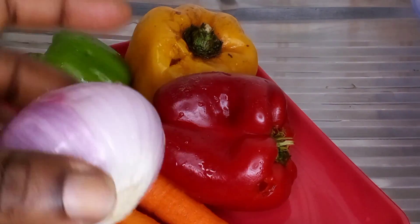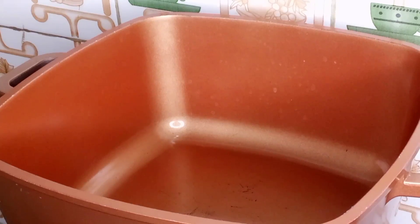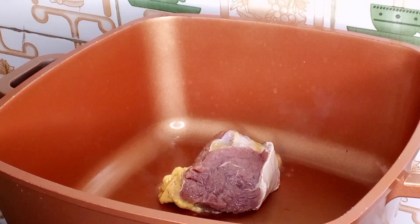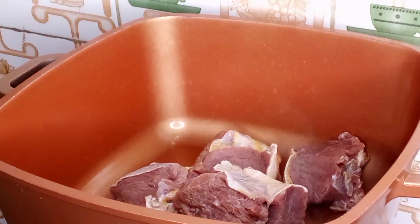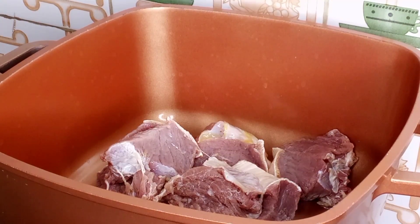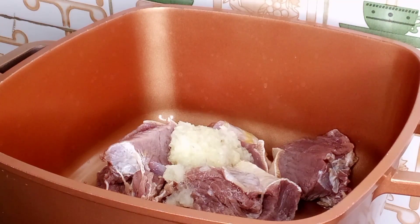So guys, I will start now by blending the ginger, garlic, and pepper with the onions together, and then I will start cooking the meat. If you have watched this far and you have not subscribed, please subscribe and like the video. When the pot heats up, I'm going to be adding in my beef now, and then I'll be going in with my blended ginger, garlic, and onion paste.